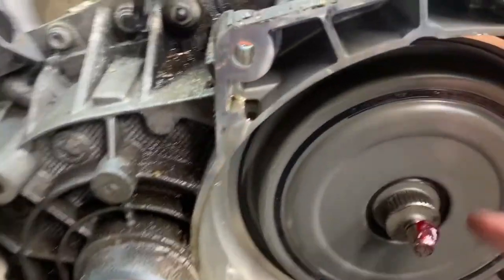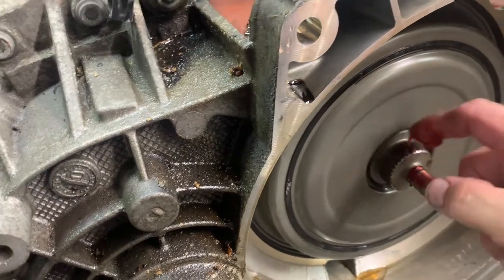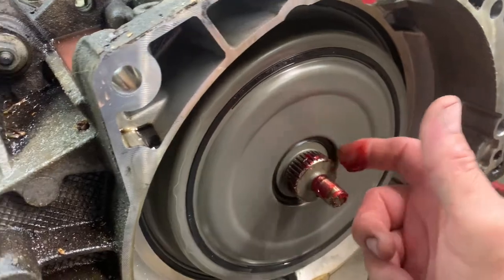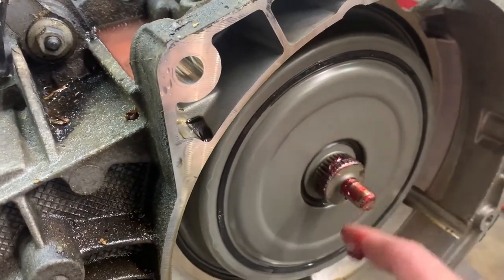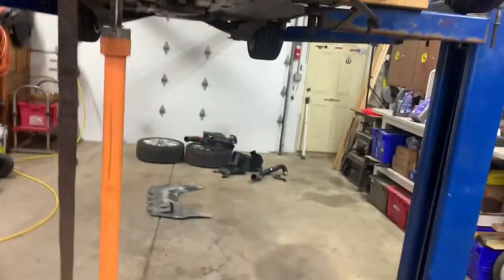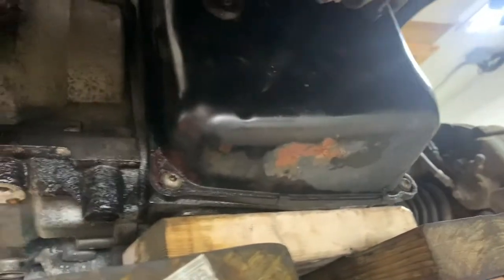All right, time to put the trans in. Put a little bit of grease on there, just tap it around those splines a little bit — it helps it out. Wipe off the excess. Now I'm gonna put it up in there.